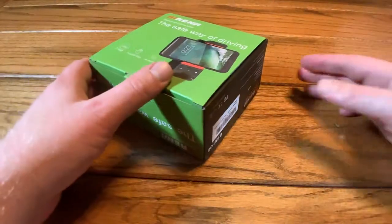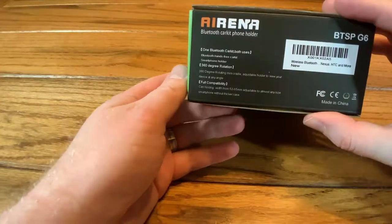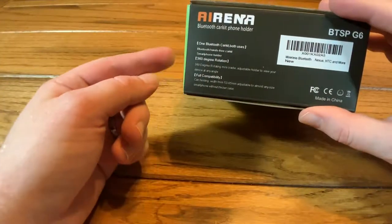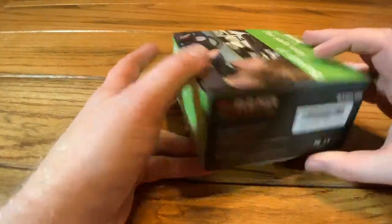All right guys, so let's jump right into it. Taking a quick look at the box — pretty basic retail packaging. There are a couple things on the side if you want to check that out. It comes with the car kit of course, 360 degree rotation on the cradle, and compatibility to fit most modern smartphones.